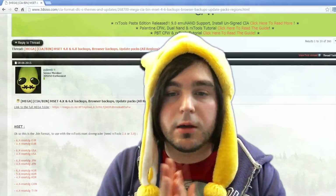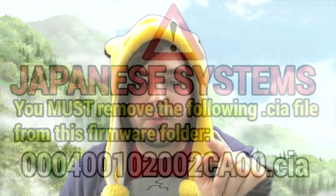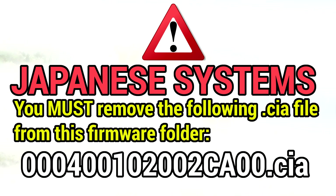A quick warning for anyone using a Japanese 2DS or 3DS: after downloading the firmware for your region, you need to remove a specific .cia file listed on screen. If you do not delete this file on the Japanese version, your console will apparently be bricked, so make sure you delete it.